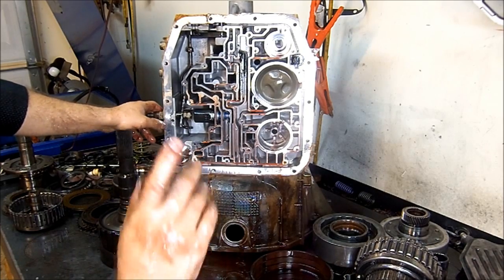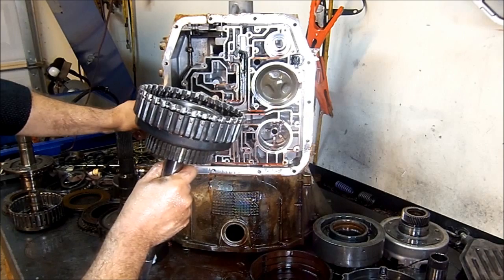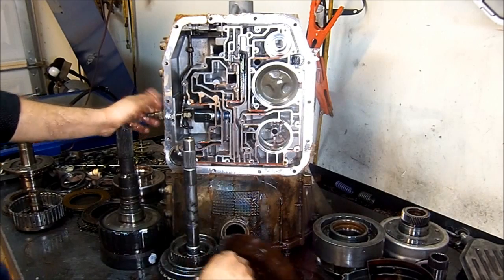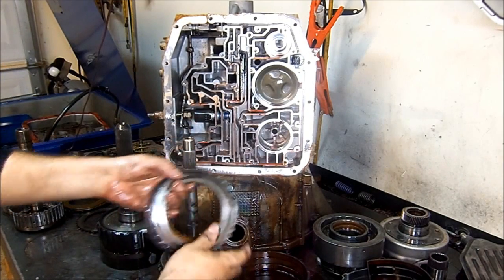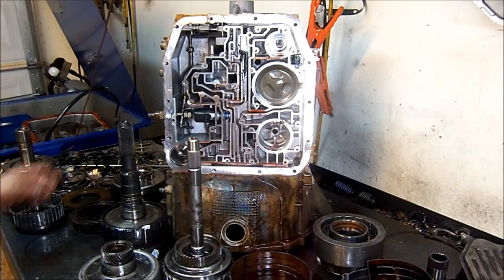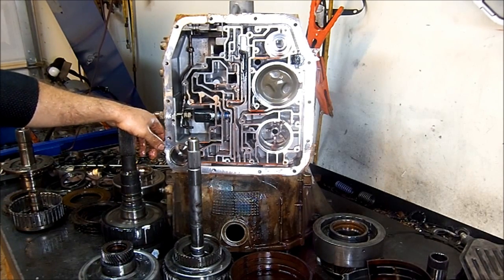So there we have it — 4R75: blown-out forward clutch hub assembly, burnt overdrive band, low reverse band worn out, forward friction burn-out, sun gear shell worn — and that's it. 4R75 — thank you for watching. Don't forget to like this video and watch my other videos as well. Like them, share them, do whatever you want with them. Positive comments are always appreciated. Thank you very much, and until the next one.